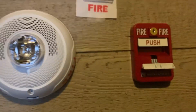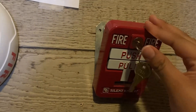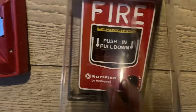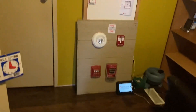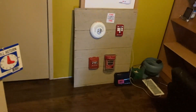Let's go ahead and reset the pull station. Three, two, one. That's super bright.